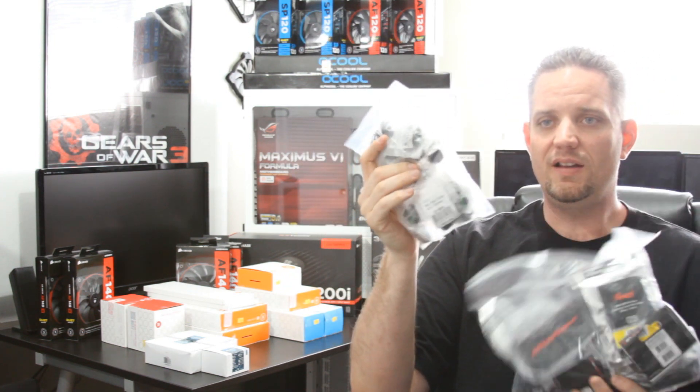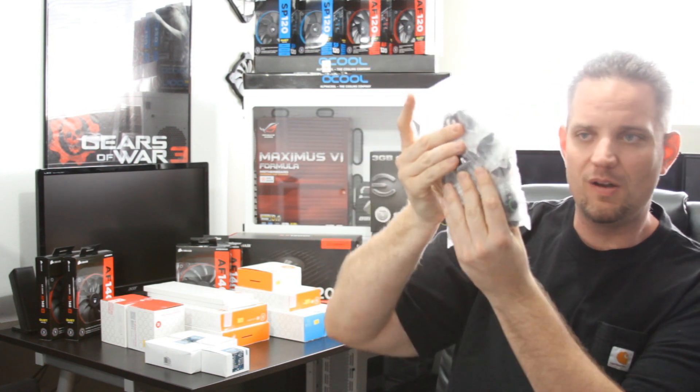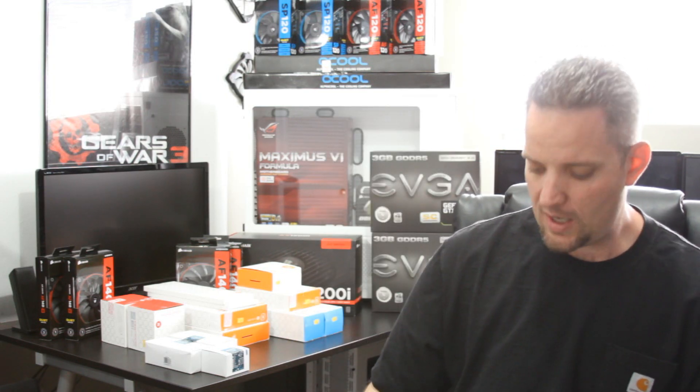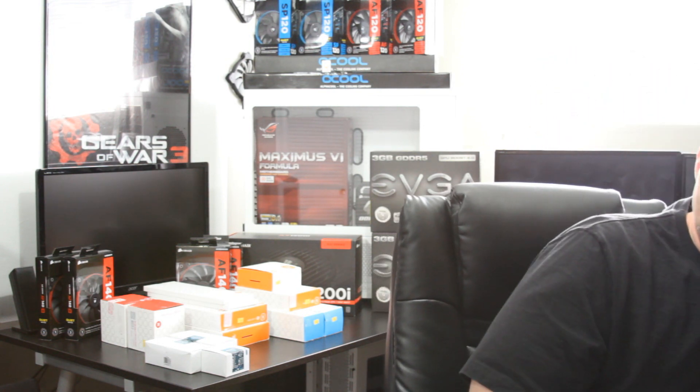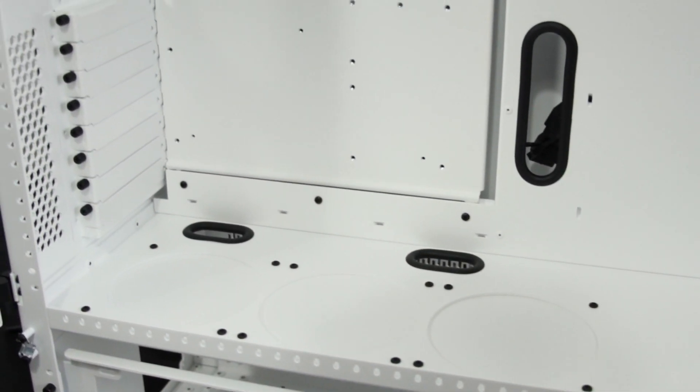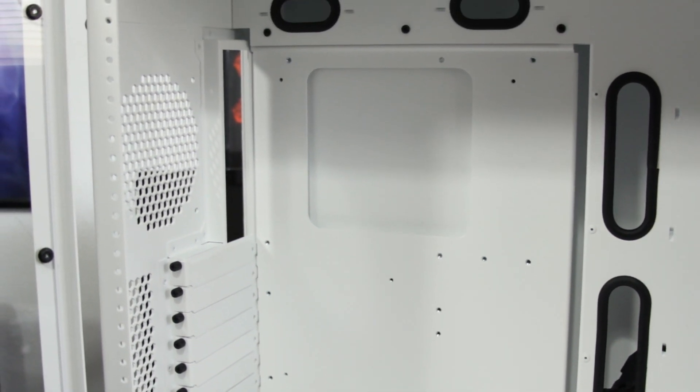The kit also includes all the miscellaneous stuff to put it all together — lots of different fittings for various bends and angles where bending acrylic may not make sense, and a lot of cable management: cable splitters, cable extensions, sleeved cables, and adapter boards to divide power to multiple fans with one plug. For coolant, we are going with Mayhems Pastel White for one of the loops and Mayhems X1 Blood Red for probably the GPU loop. Since this is an ROG-themed build with white, black, and red heavily featured, that's going to look really slick.